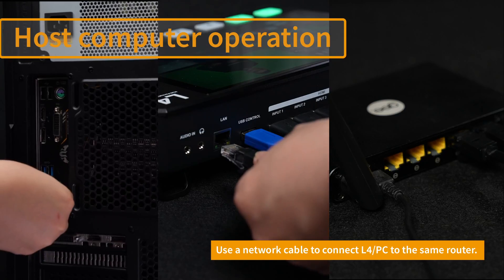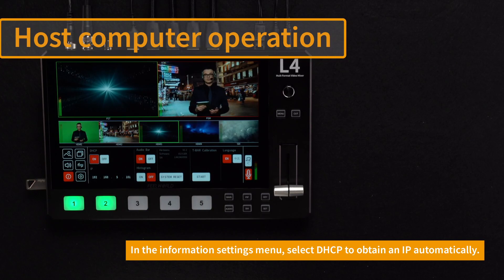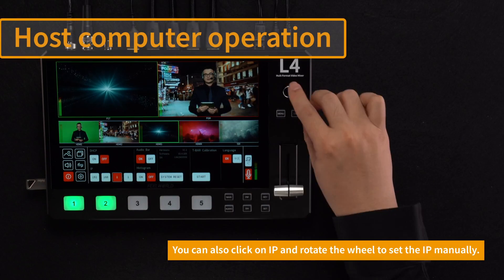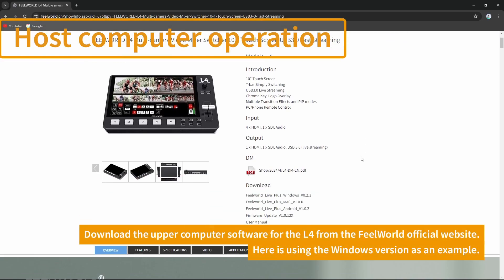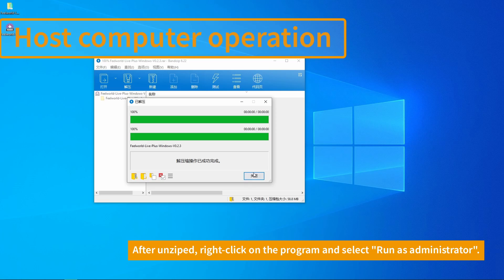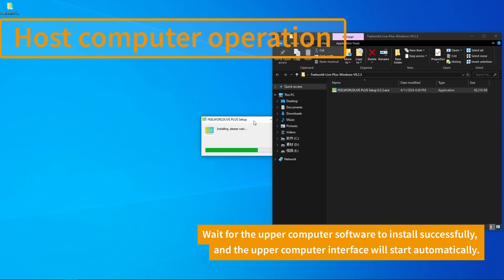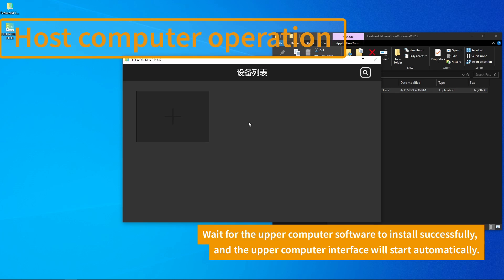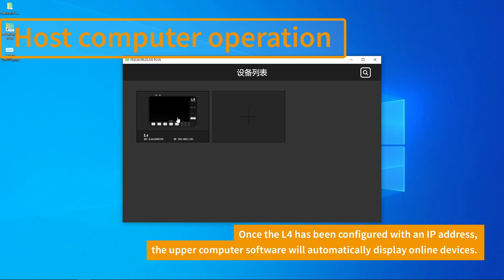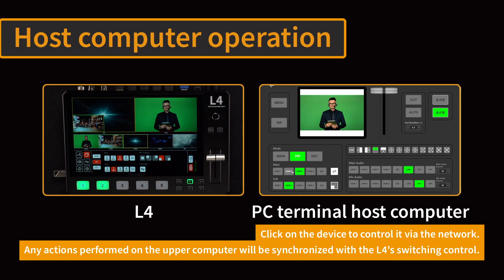To connect the host computer, connect the L4 and PC to the same router. In the Information Settings menu, choose DHCP to automatically obtain an IP address or manually set it by clicking on the screen and using the rotary scroll wheel. Download the host computer software from the FeelWorld official website. After downloading, unzip the file, then right-click on the program and select Run as Administrator. After startup, wait for the upper computer to be successfully installed and automatically start the upper interface. When the IP has been set for the L4, the upper computer will automatically display the online device. Click on the device to control it over the network. All operations performed on the upper computer will be synchronized to the switching control of the L4.